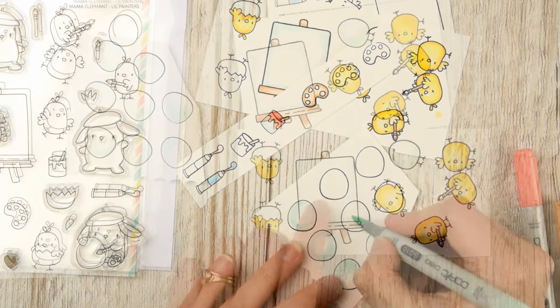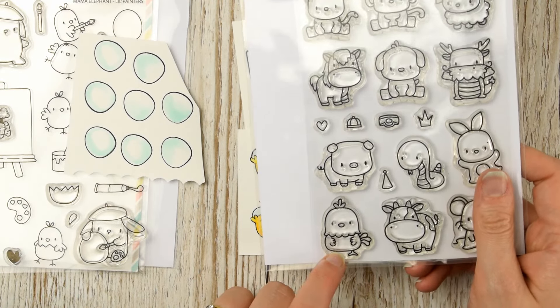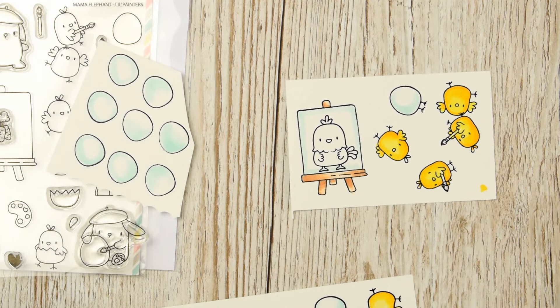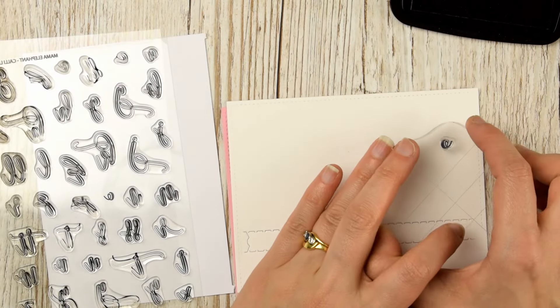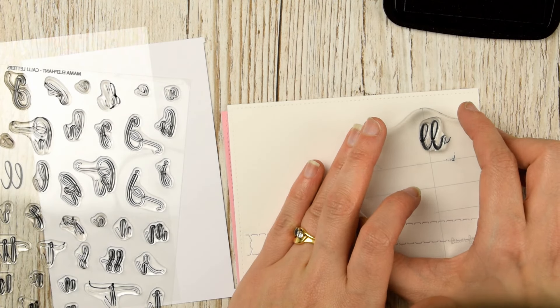Then I can move over to cutting them all out. I wanted to have a mummy chicken in my canvas — the idea is that these little chicks are painting a picture for mummy for Mother's Day. This — I think it's a rooster really, but this mother chicken is from the Lunar Animal set from Mama Elephant, so I added that on there.